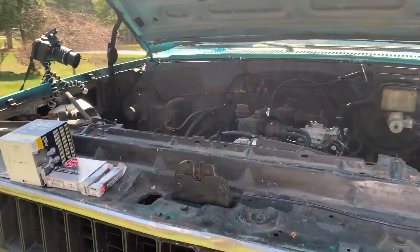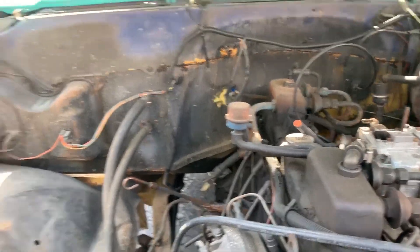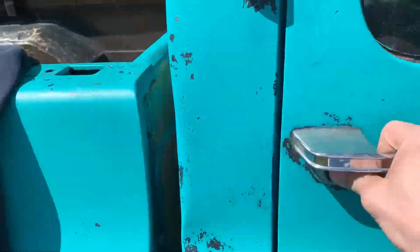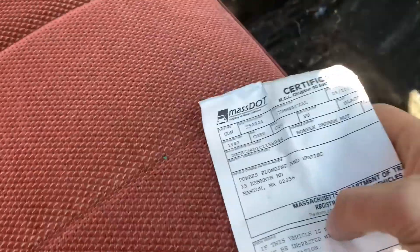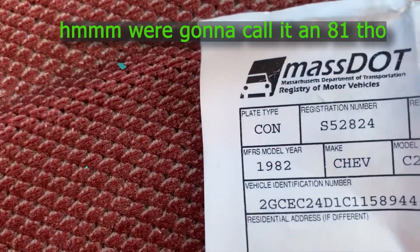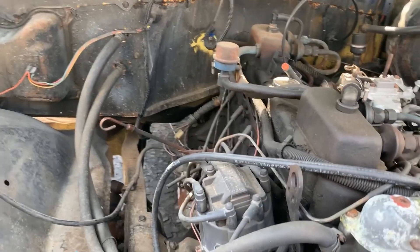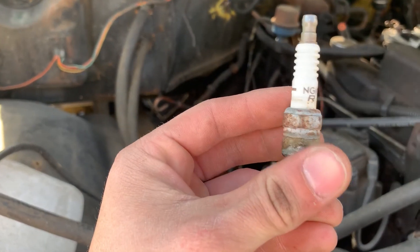All right guys, so here we are working on the 1981 — actually 1982 — Chevy C20 with the straight six. We're changing the spark plugs right now. These are NGK UR4 V-Powers.